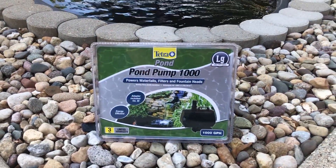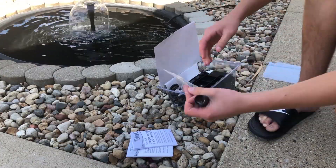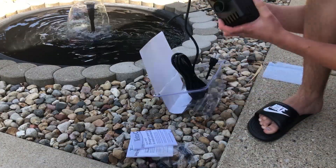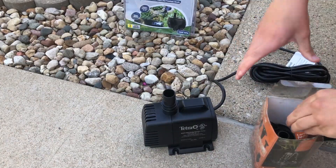Today I wanted to review the 1000 gallon per hour pump. It comes with a construction manual, adapters, and these feet. This thing is huge and actually has a handle on it. There's only one adapter included — I'm not sure why.